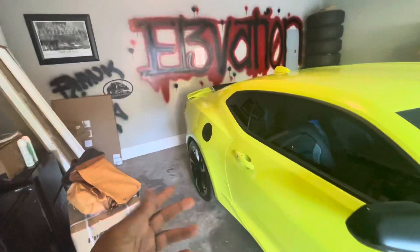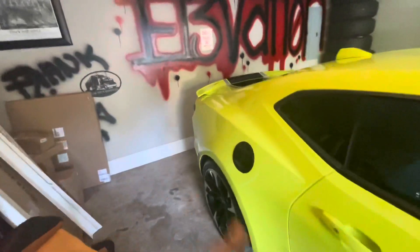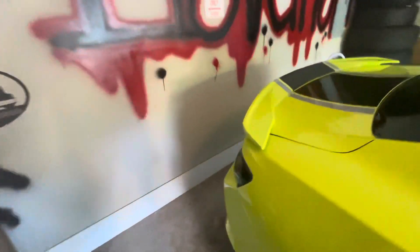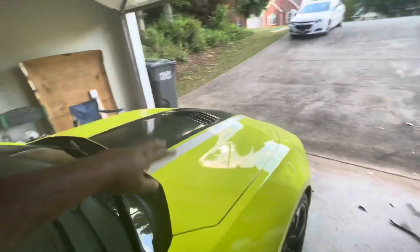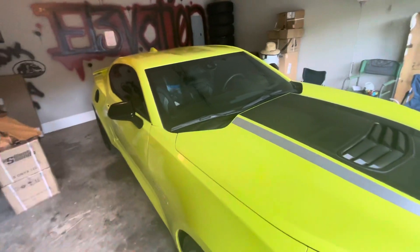I'm still waiting on my rear diffuser because this car only came with the dual tip — one on each side. I got the rear diffuser and I ordered some MBRP cat-back exhaust and some headers to go on here, so there will be an exhaust video coming real soon.